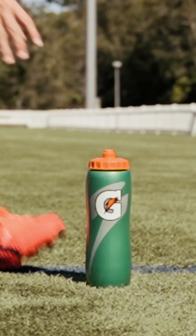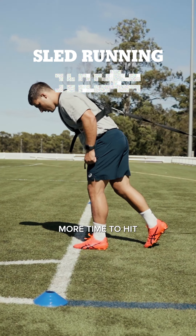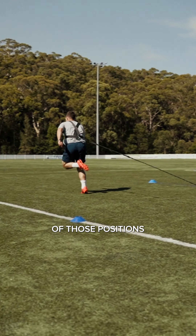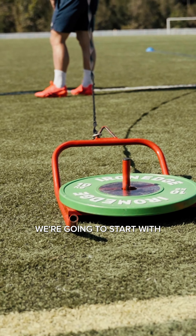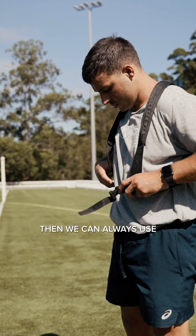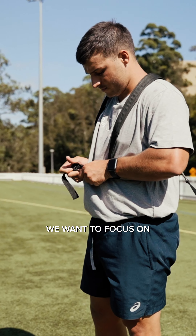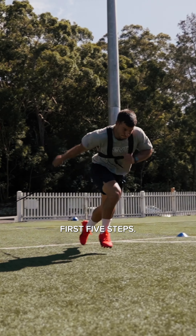Our first drill is going to be our sled running. The reason we use the sled is because it allows us more time to hit some really good angles of acceleration so that we can get a good feeling of those positions. If we have access to a sled, typically we're going to start with about 10% body weight on top of the sled. If not, we can always use a resistance band with a partner held behind. The main things we want to focus on are being nice and aggressive and explosive, taking those first five steps.